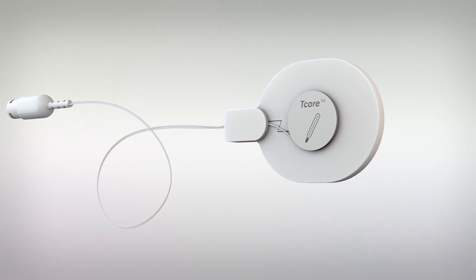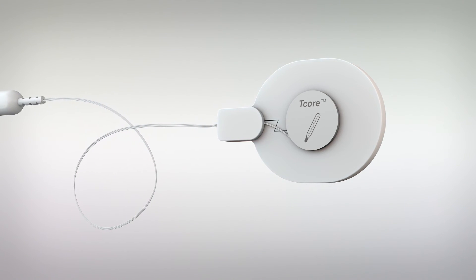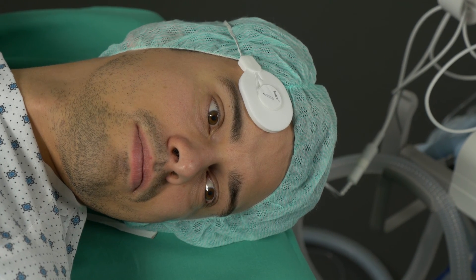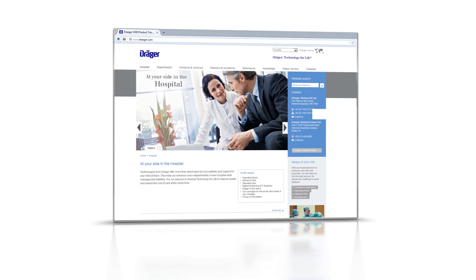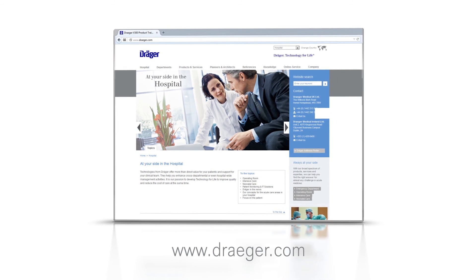Discover T-core now as a non-invasive alternative to previous invasive standard measurements of the core body temperature — for children 5 years and older and adults. Ask your Drega sales personnel for a demonstration of this innovative system. Please refer to the instructions for use and our website www.drega.com for more information.